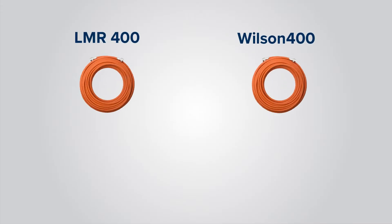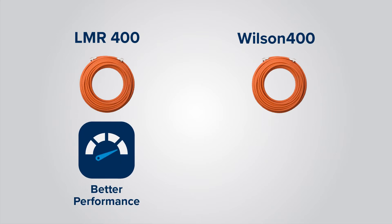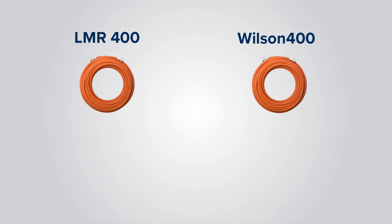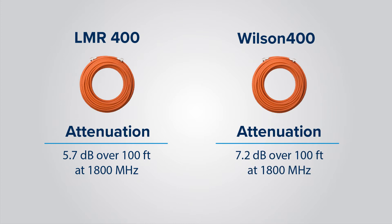We have the two different types of cable: LMR 400 and Wilson 400. The LMR 400 has a little bit lower attenuation, so it's a slightly higher-performance cable, and the Wilson 400 cable is a better price point. Using the LMR 400 cable you're going to have 5.7 decibels of attenuation over 100 feet at 1800 megahertz. Using the Wilson 400 cable you're going to have 7.2 decibels of attenuation over each 100-foot section of cable.